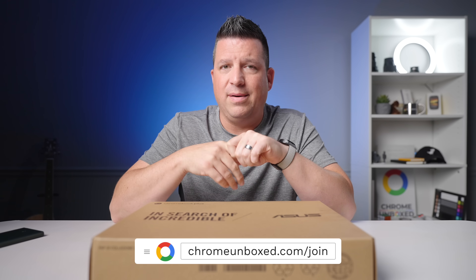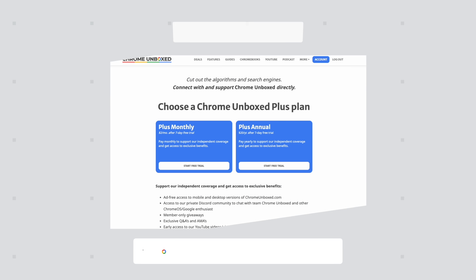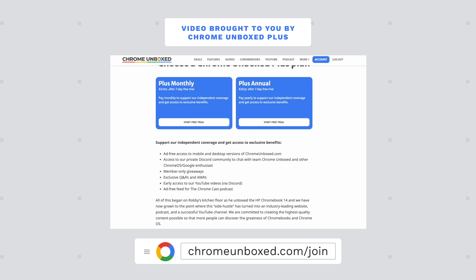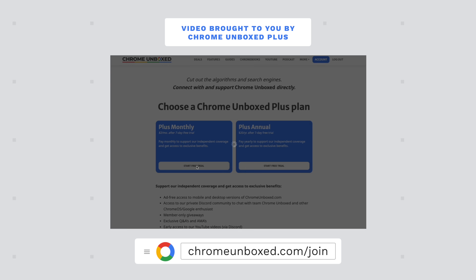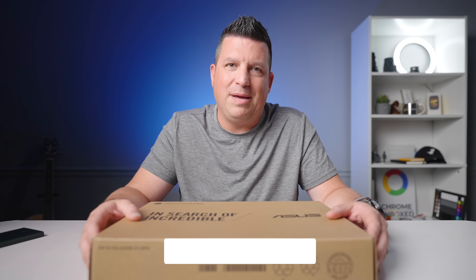It's just been a really cool place since we relaunched it. As a member at $2 a month, you get access to Joe and I who are in there constantly, a whole group of people who know a lot about Chrome OS, plus exclusive giveaways and AMAs with the Chrome OS team. We actually just had one about a week ago, and it was awesome. Head over to chromeunbox.com/join for all the details.